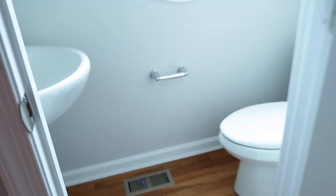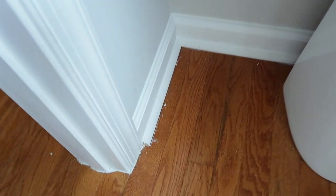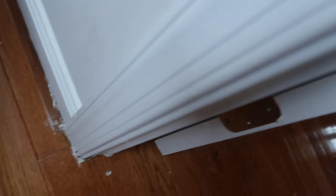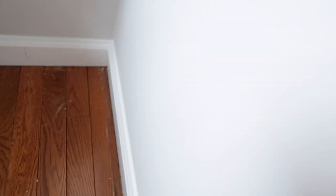In the bathroom, they just finished putting that in. It's looking real good so far. They still need to finish that section there and this side, so they still need to do that part.